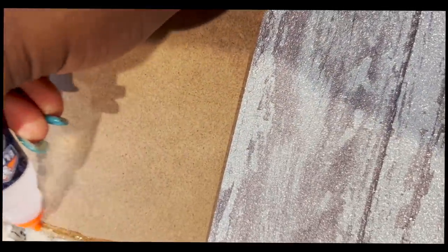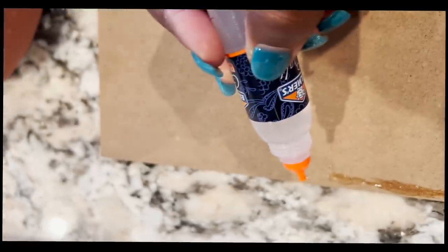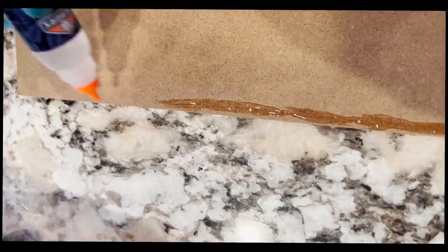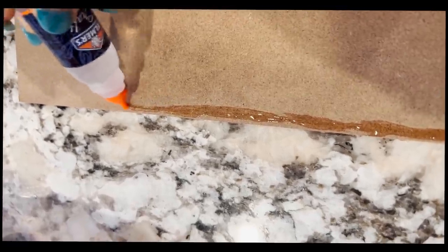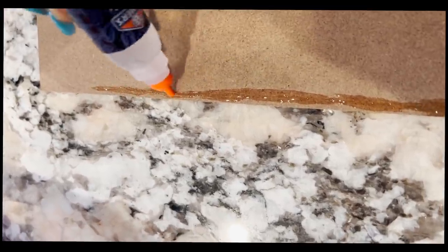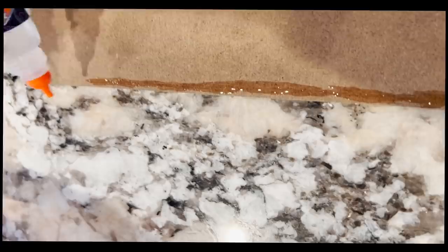You want to just make sure you get to the edges and you're able to spread it really well — all the way around so the paper does not happen to lift at all. It's a pretty big poster board so it's going to take a while. I usually work on the edges first and then add glue to the middle. You want to make it thin — it's super clear glue, so you don't want it too thick or the paper will bulk up.